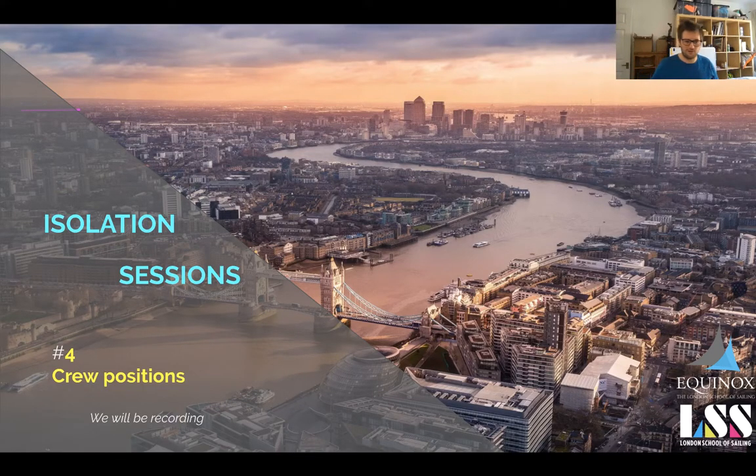Rob's not actually feeling well today so he's not taking part, although he has helped prepare the slides. We're going to run over crew positions on board a standard boat — by standard I mean around the 40-foot mark, which requires anything from seven to ten people to sail. There are obviously hundreds of different types of boats which require all different sorts of crew.